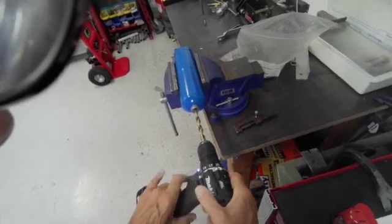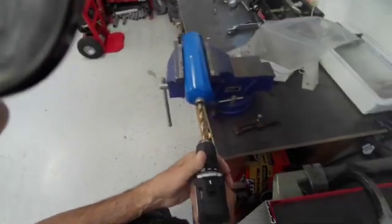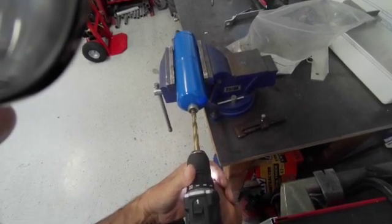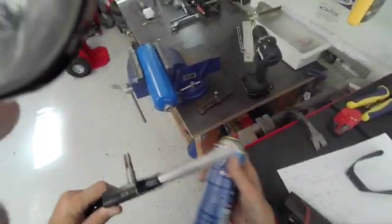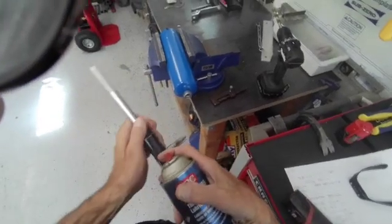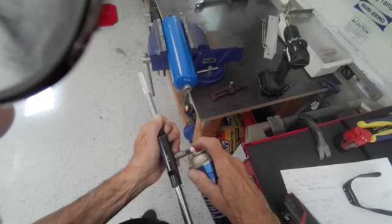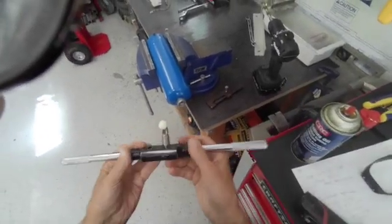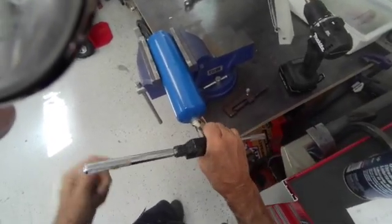This is a 7/16 bit — this is the final bit. Get your quarter-inch pipe thread tap, put a little cutting lubrication on here — thread cutting lubricant. Get it started and make sure it's straight.